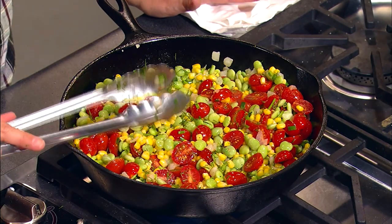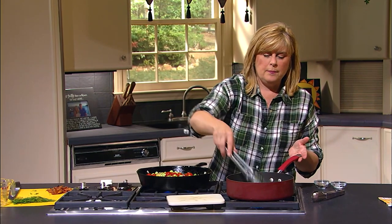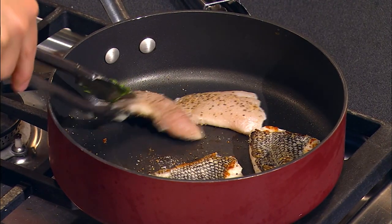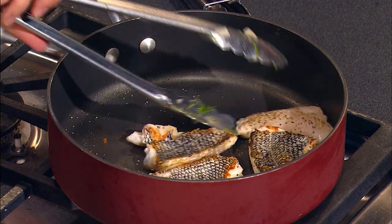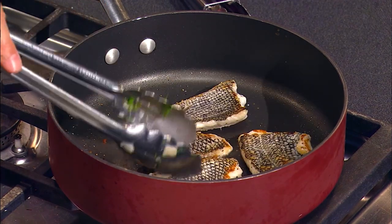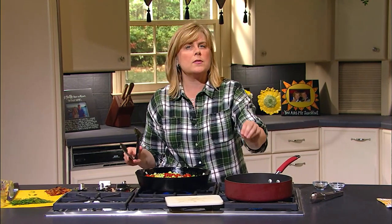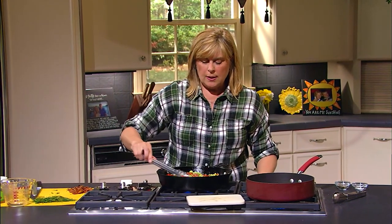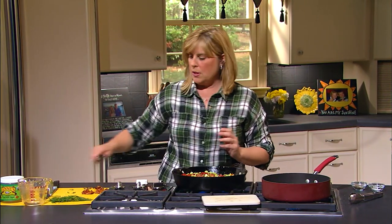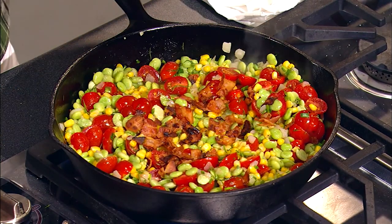While that is cooking and bubbling we're going to turn our fish and sear the other side. Then we're pretty much ready to go — get that to sear on the other side. You don't want to cook it too much, but you can see it's got a beautiful skin on it so it's going to have some great flavor as well. We're going to let this bubble and simmer a little bit, then we're going to add back our bacon to it.